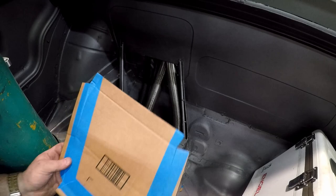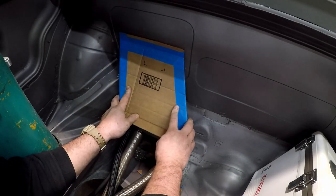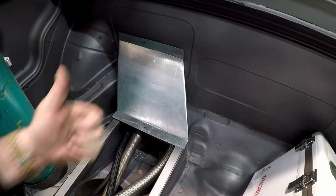Here we go — we got the cardboard piece set in there in the right direction. We tried to do a cool snap transition and it's upside down, so the snap transition didn't work, but the metal piece is all done. Just got to mount it.